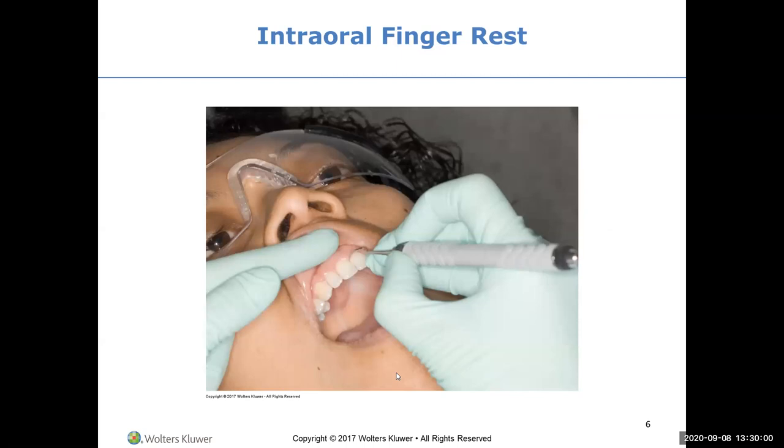For the intraoral fulcrum, you have the ring finger, middle finger, index finger, and thumb forming what we call a soft C. This is the modified pen grasp. All the fingers are touching together - there's no separation.